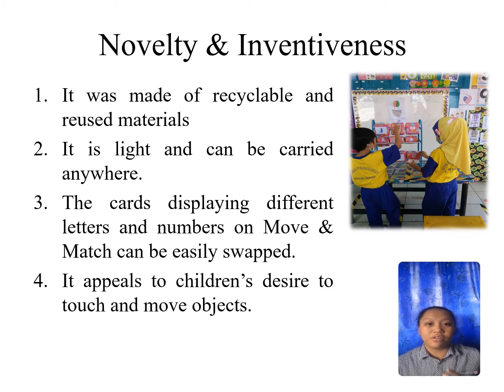It's because there are tabs on the other side of each card. Our product also appeals to children's desire to touch and move objects. Move and Match is a product that is based on a hands-on method.